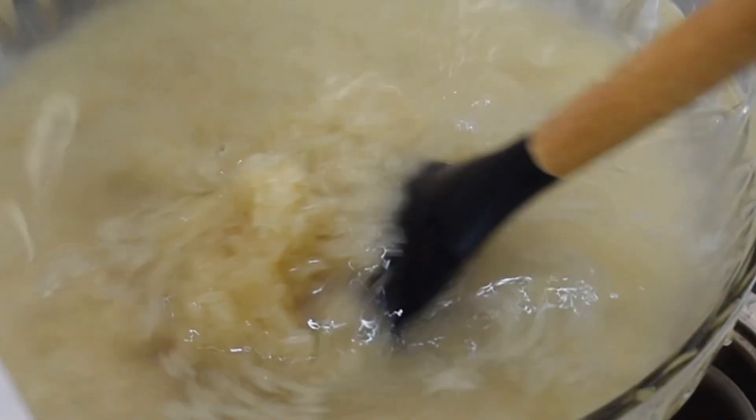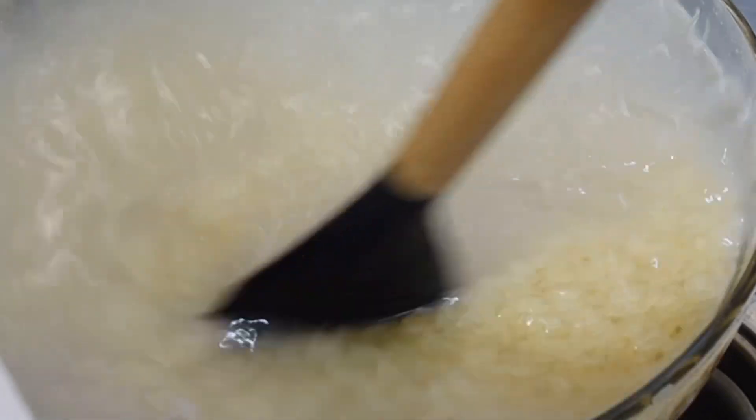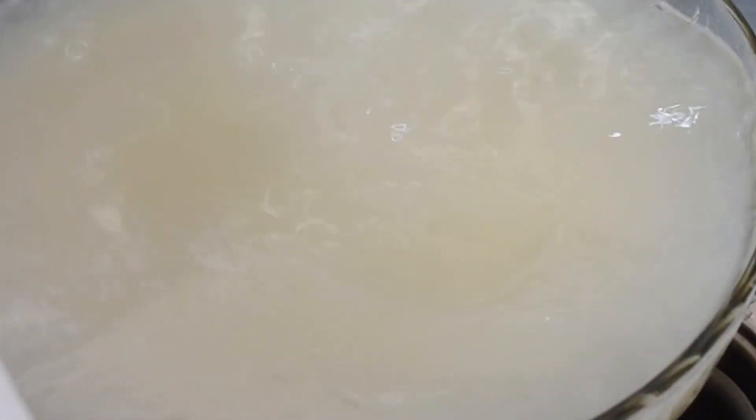I started by soaking my Nigerian rice in hot water for about 10 minutes while stirring, because I don't want it to stick. You're just going to stir so that the water enters into the rice properly, and leave it for about 10 to 15 minutes.